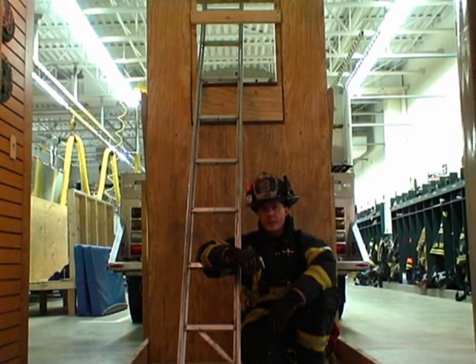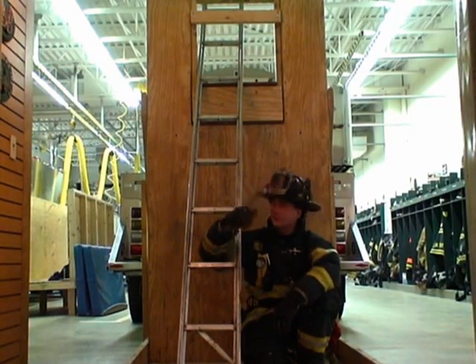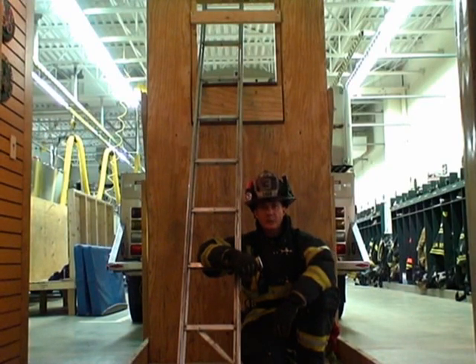There are a couple of problems when trying to remove a firefighter out of a basement window. The first is the height differential from the floor to the sill. The second problem is with the size of the window itself, which is more than likely going to be small, narrow, and not very tall. This is going to force us to place the firefighter in a low profile position and more than likely doff their SCBA.